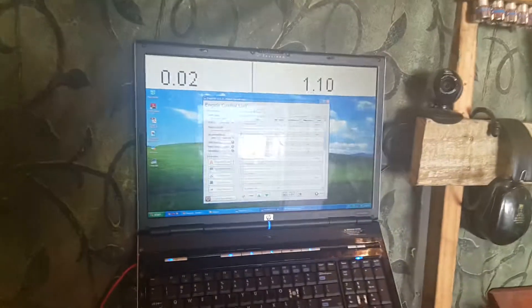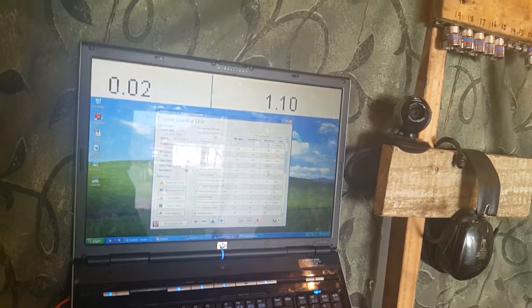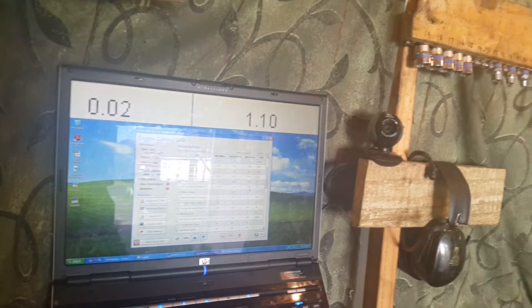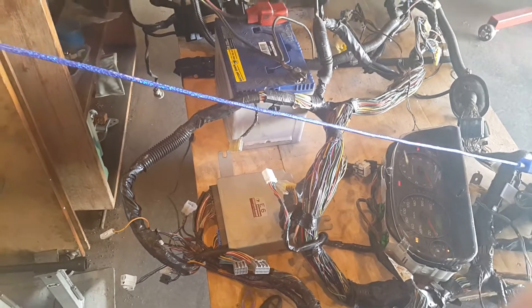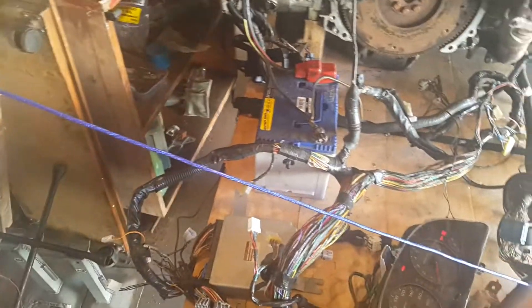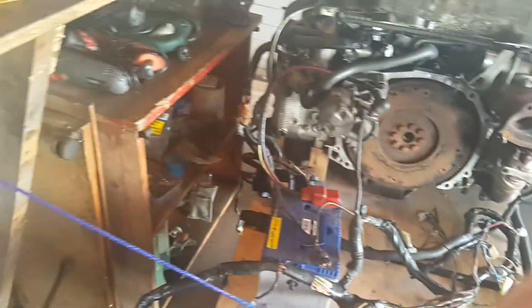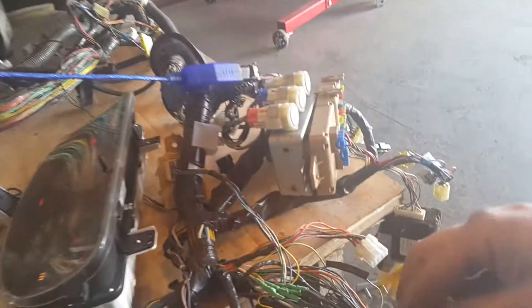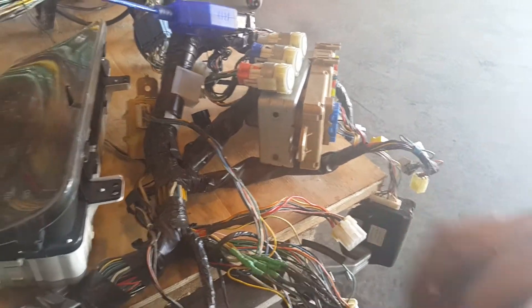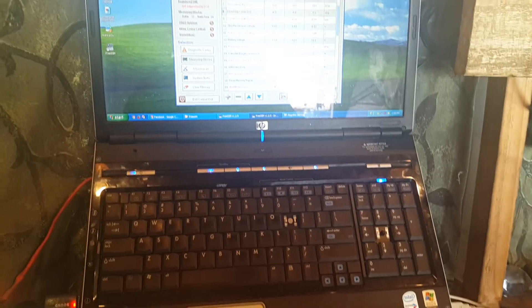I'm guessing the voltage range will be from one volt to five volts, something around there. The ECU will eventually calibrate the normals and work out what to do from there. Now let's find the key - I always put it in a different place - turn it off, click stop, and unplug the mass airflow sensor.